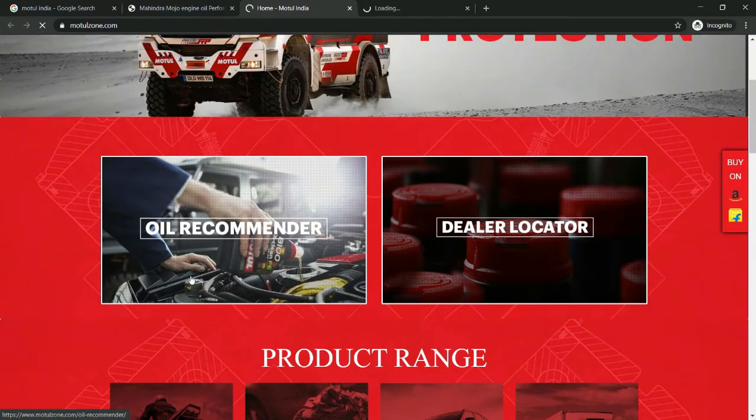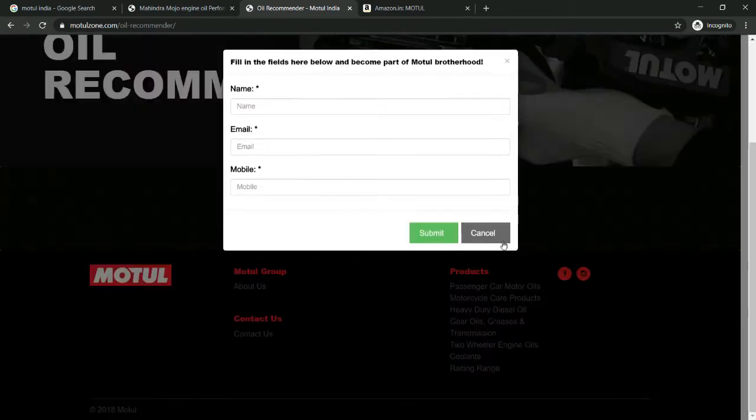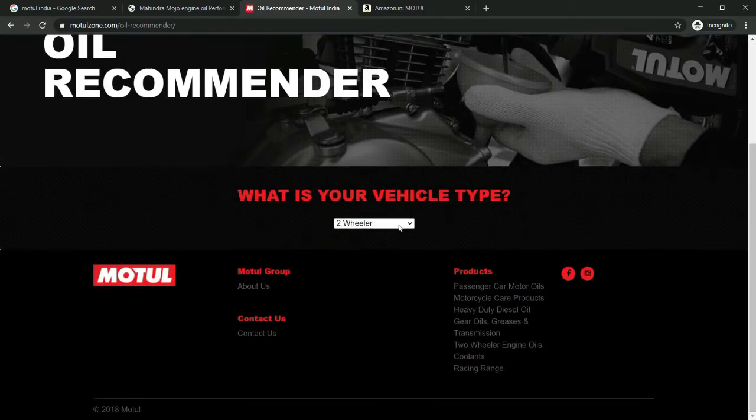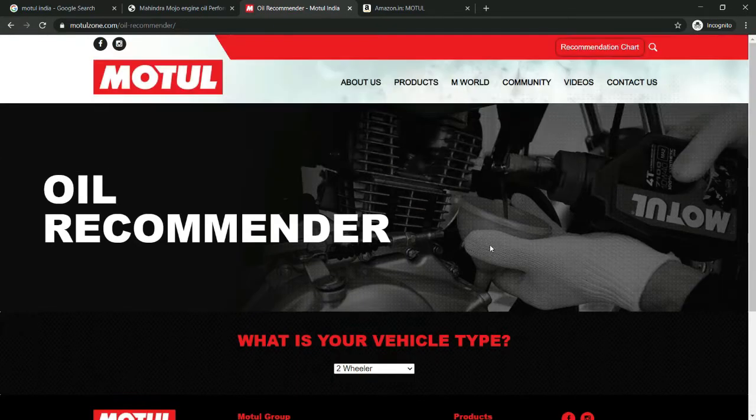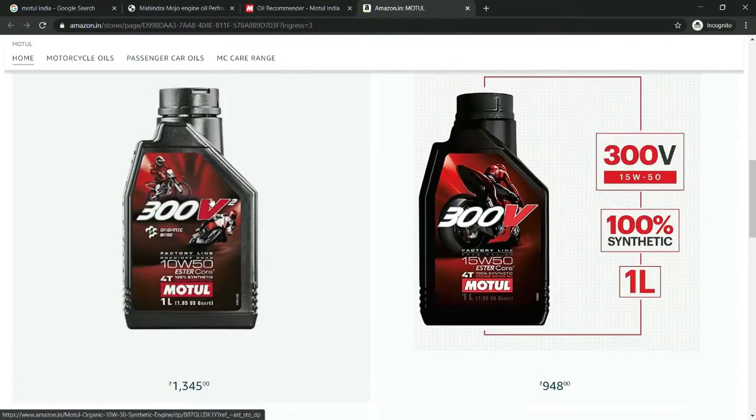Let's start with the oil recommender. First, let's select the product line-up. Next, let's select the four-wheeler and display the options. Liqui Moly also has an official Amazon link.